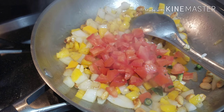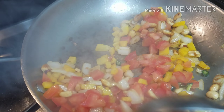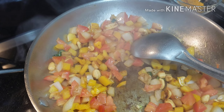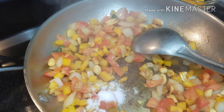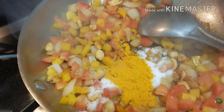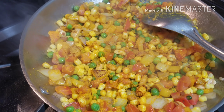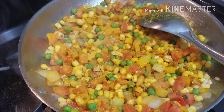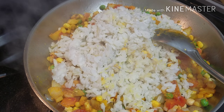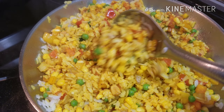Now I'm going to stir the vegetables in the pan and add tomato and green chili. I'm not going to cook the onions and capsicum until super soft — I want them a little crunchy, which is why I've added the tomatoes early. Now I'm adding salt and turmeric powder. I don't use any other spice in this poha breakfast recipe.